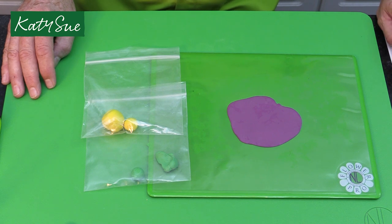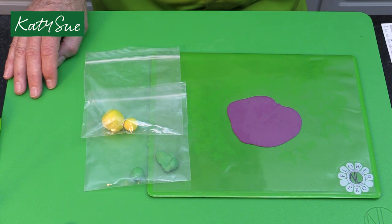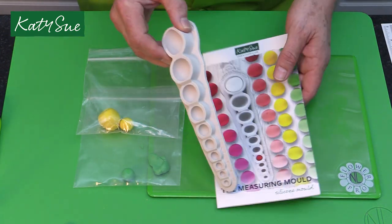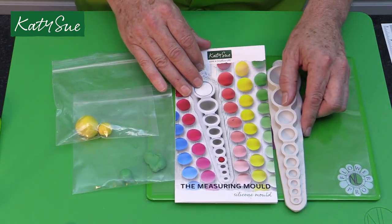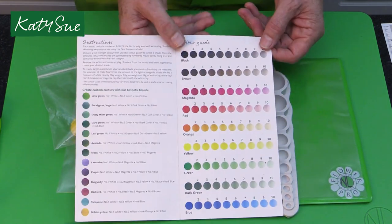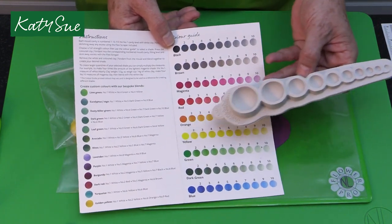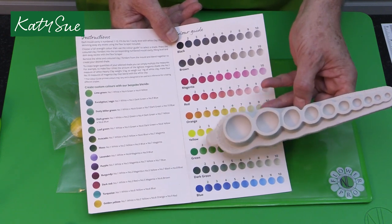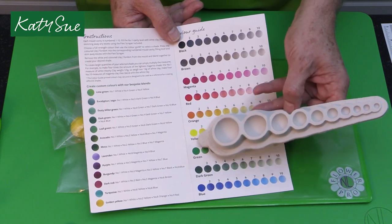Here I have my color palette. These have been colored with gel or paste colors. If you're working with air drying clay, those colors can be achieved with the Katie Sue Design measuring mold. There's a video I did for Katie Sue showing how to use this. You can see there are the ombre colors — using the yellow number two or the green number two, which are the full strength hardy clays.